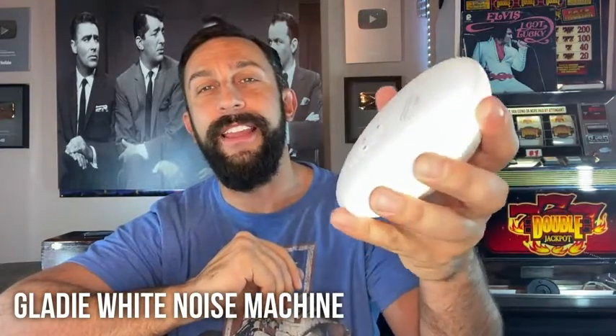Hey folks, this is Adam from 911 Studios and we are about to kick it off with this little bad boy from Glady. This is a white noise machine that is absolutely fantastic. My mantra on this channel is I find the coolest products so you don't have to do the research. I'll compare four or five and come back to you with the best of the best.